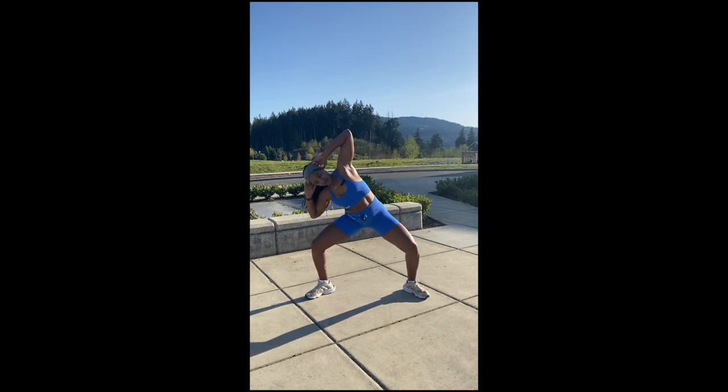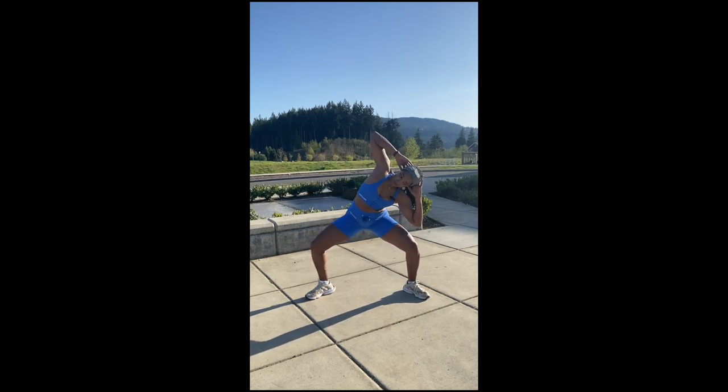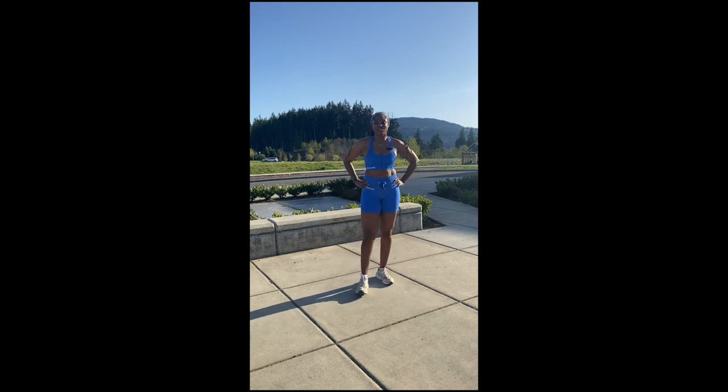Oh yeah. Have a pause when you come to the center — really give yourself a chance to feel it. Obviously you'll feel this also in your legs. Try to hold that squat. You got it. Ten seconds. Stay strong. Five, four, three, two, and one. All right. Good job, squad. We're halfway there. Let's keep it going.